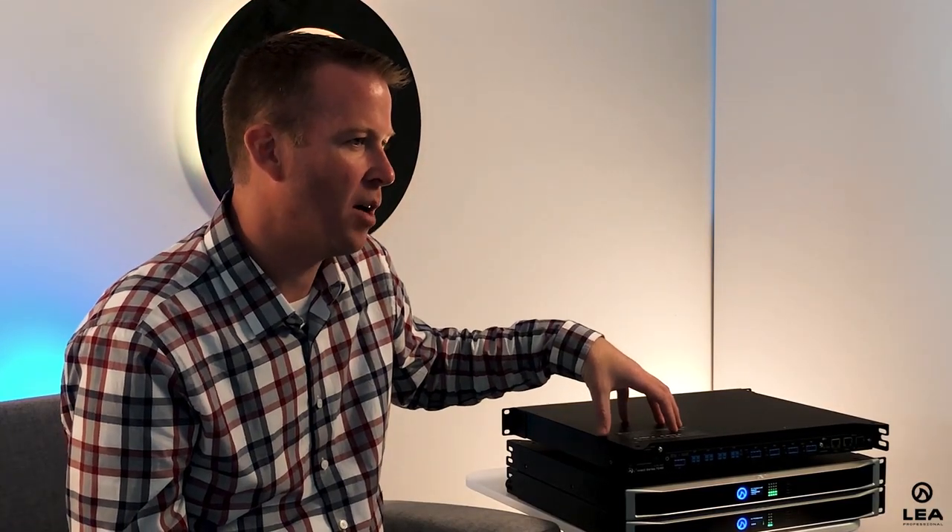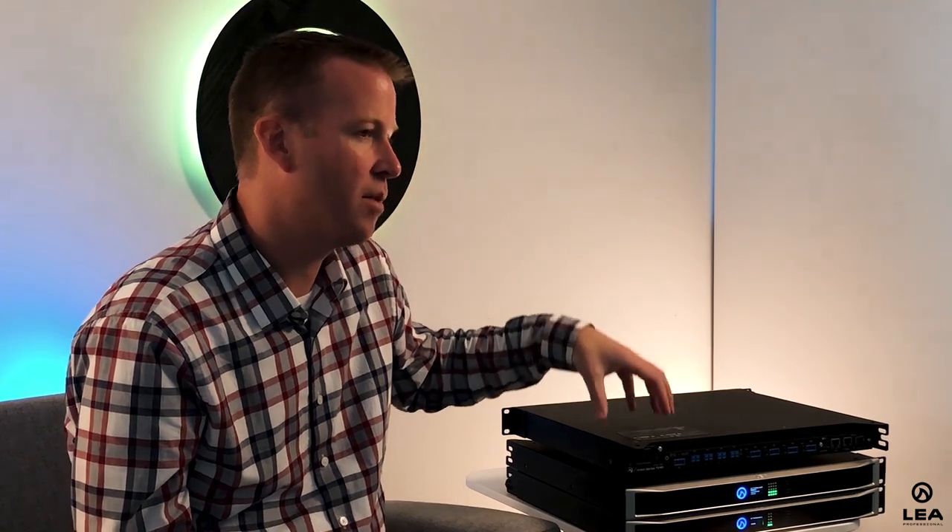Say you are running 220 volts and you have a big AC line swing and it drops down to 160 volts — the amplifier will automatically adjust internally, so you won't get any pops or clicks or any audible differences on the output as long as you're within that range. On the 350 and 700 watt models, we have a universal power supply with power factor correction, to optimize AC current draw and deliver the most power from the AC line to the output stage.